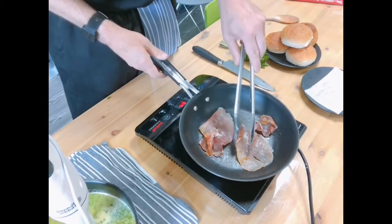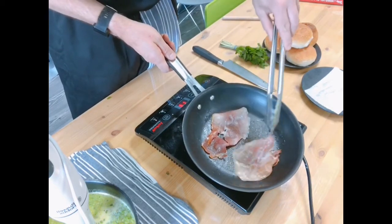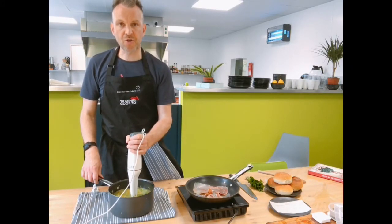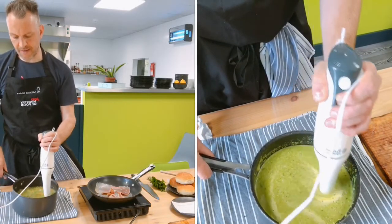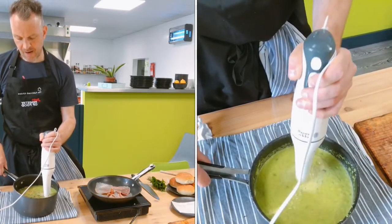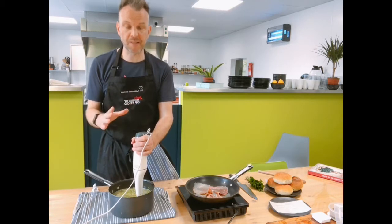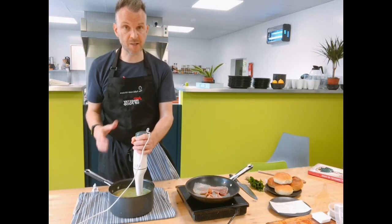On a medium heat, add in the ham and let it crisp up. Meanwhile, get ready to blend your soup. Take your stick blender, push it right to the bottom of the pan, start pulsing it, move it around slightly while keeping it on the bottom, then tip it very slightly and blitz it down until you get the consistency you want. If you want it really smooth, keep blitzing; if you like some texture, just blitz it halfway.